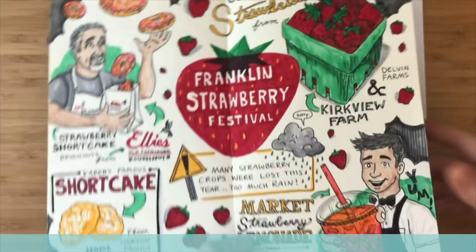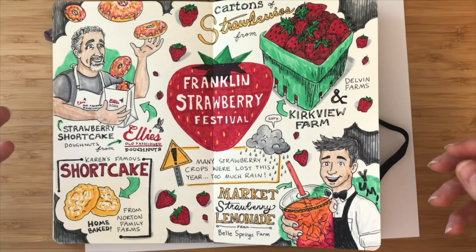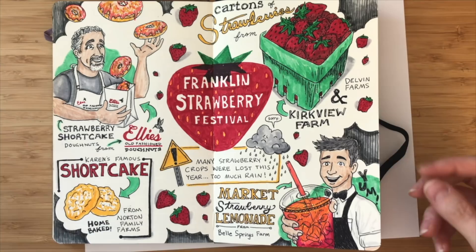Experience-based is something you're not doing live in real time at an event or meeting. This is something you're doing personally on your own time. The information isn't coming from an outside source like someone on stage — it's coming from your own memories or creativity. So we're going to learn how to do an experience-based sketchnote today.